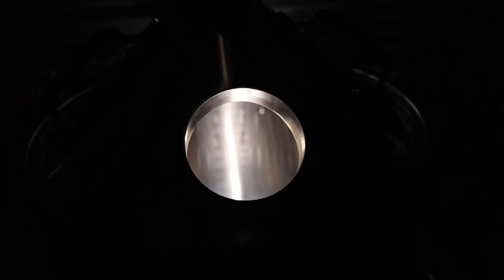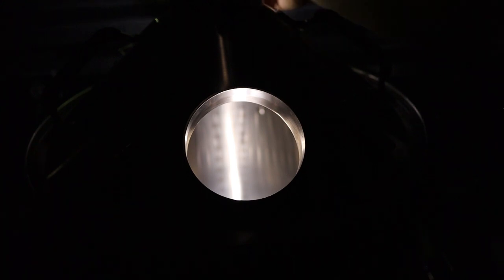Full disclosure: BrewTools did send me the weldless fitting as well as the punch tool for review, so that's what we're doing right now. Their tool works great — it is the Cadillac, or Tesla, or whatever you think is a nice car, of putting holes in stuff, at least in my garage and home brewery. As you can see, there's light inside the kettle. It's that simple.